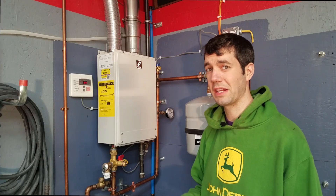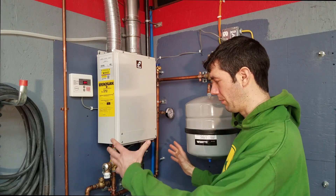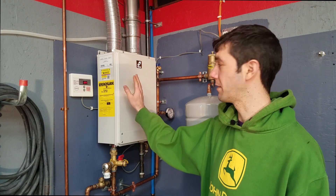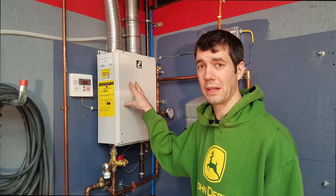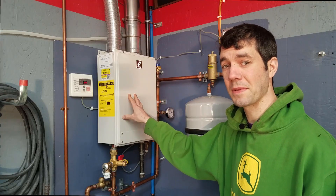The heart and soul of any heating system is going to be your heat source. You can go with a tankless unit like I did, or you can get an old-fashioned tank water heater — that's going to take up a lot of floor space and have a couple other disadvantages. This is a Takagi JR2 propane heater, and it also comes in natural gas.